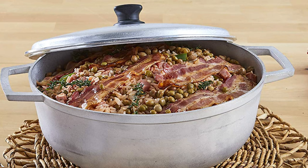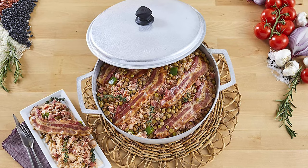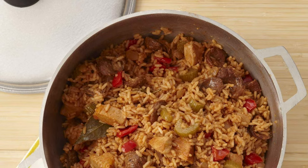This dutch oven is an excellent addition to any kitchen and is ideal for simmering, braising, boiling, and all sorts of cooking. It features a tight-fitting lid that seals in aromas, flavors, and moisture, along with rounded sides and superior heat distribution. It is ideal when cooking in large batches for parties or for the entire family.